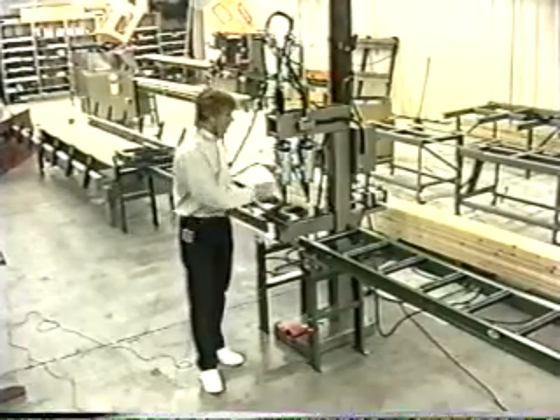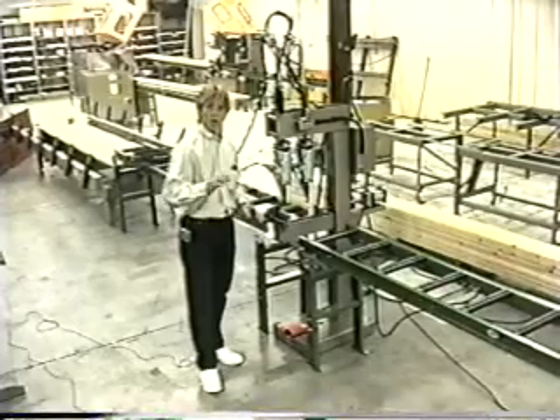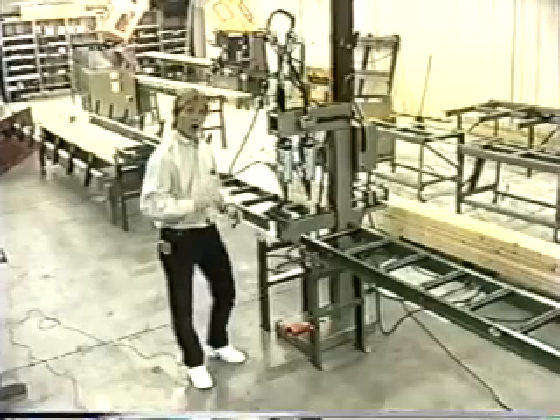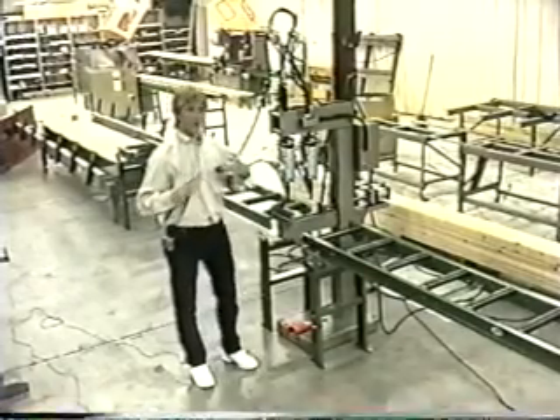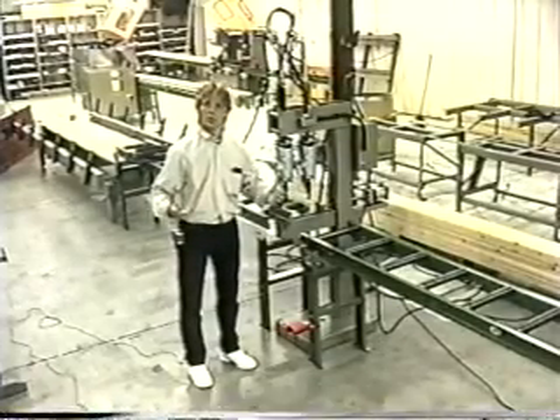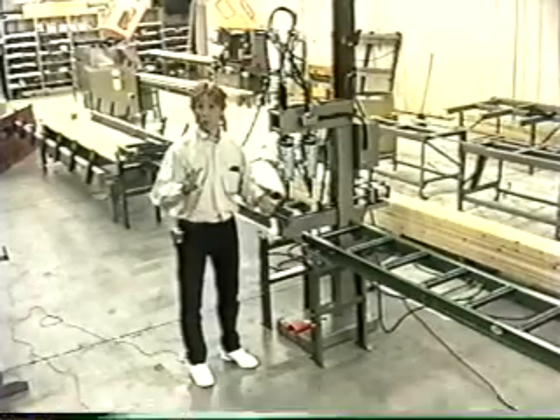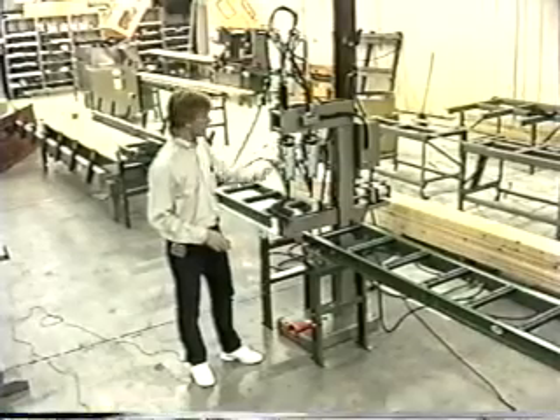The CN1 has two pneumatic nail guns as you can see. You can put as many as four pneumatic nail guns on this machine. That option you need to discuss with your sales representative or the factory here, and we'll quote you on four tools. Two tools are standard for this CN1 machine.